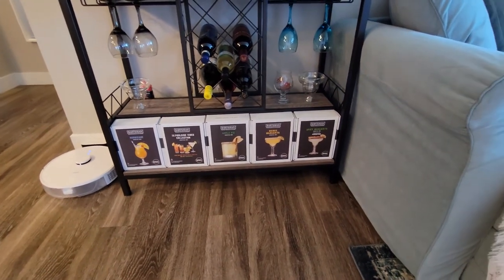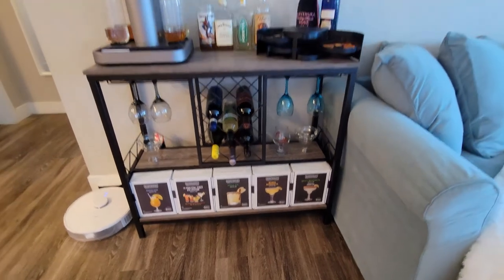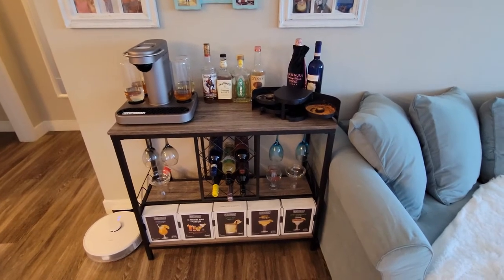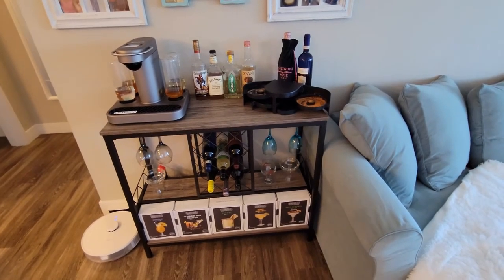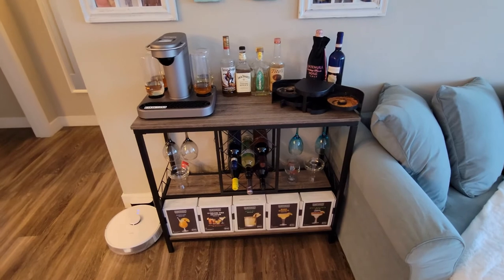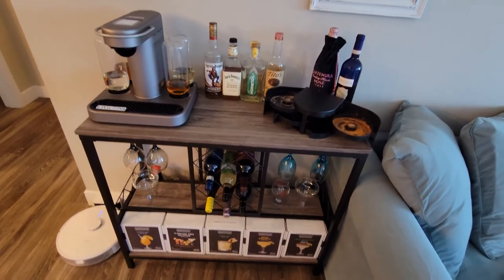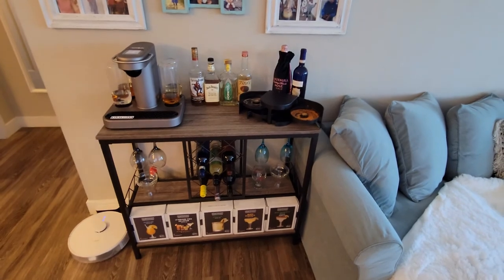And I have some of the cocktails just lined up on the bottom. It just looks nice like that and makes it easier for people to just pick out their drinks. They also sell a capsule holder on the Bartesian website that holds 36 capsules, so if you don't want capsules sitting in boxes they do sell those — and Amazon sells some capsule holders too. But all in all, I think it looks really good and I'm really happy with this purchase. Thanks for watching.